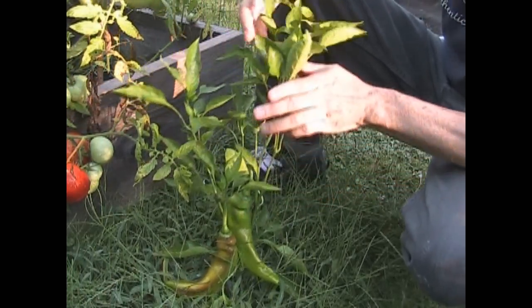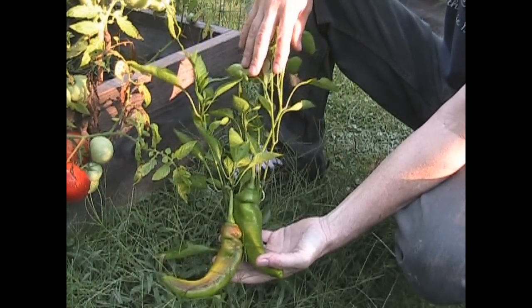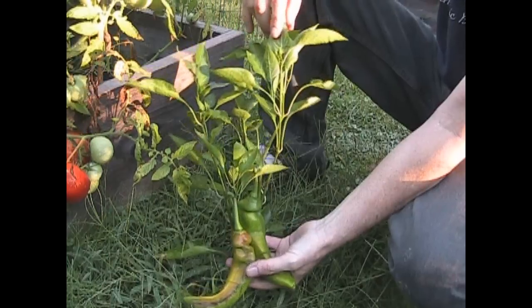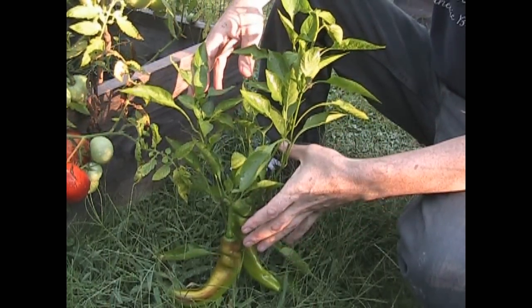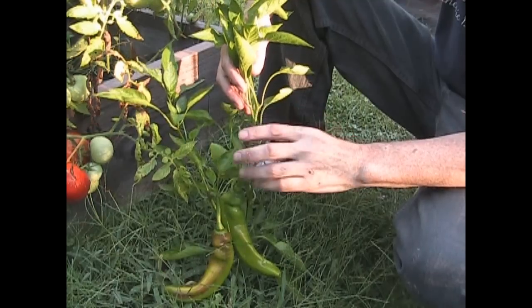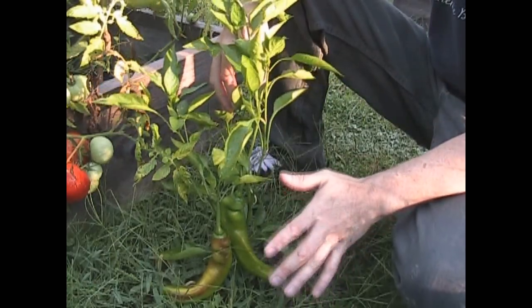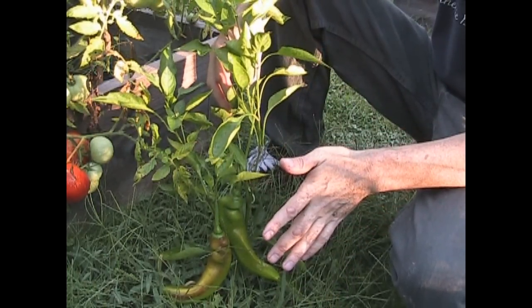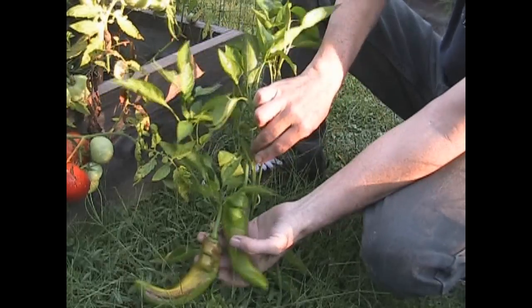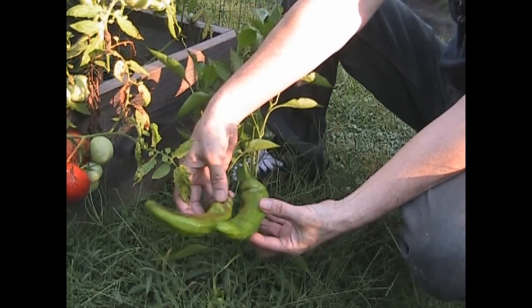This is a Nardello pepper plant, and these are the two peppers that were produced by it this season — that's all it produced. The effect of the Trifecta on this plant, from what I saw, caused it to grow really quickly for a short time, and then it caused it to start flowering for a short time. I made sure I came out here every day and pollinated these flowers. The Trifecta put out these two beautiful fat Nardello peppers — they are beauties.